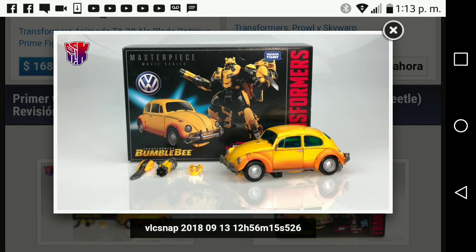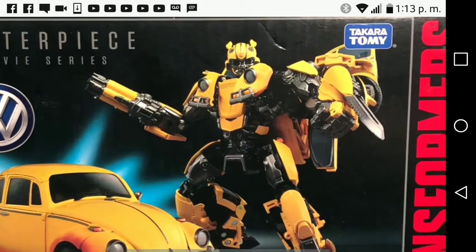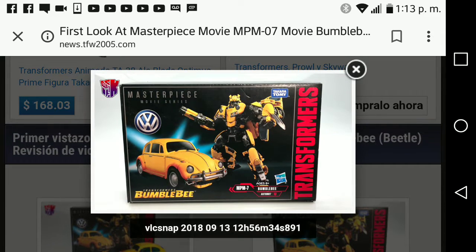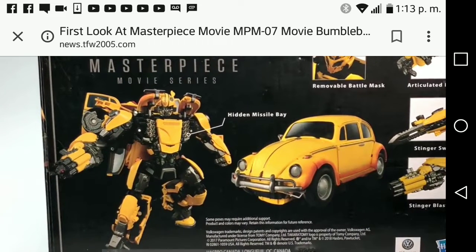Here is the front of the box with the figure and his accessories. I do like the box art — look at Bumblebee right there, look at his Volkswagen Beetle, it just looks freaking amazing. It's Takara Tomy and Hasbro.